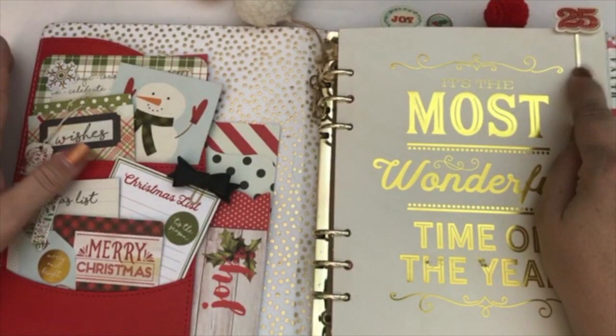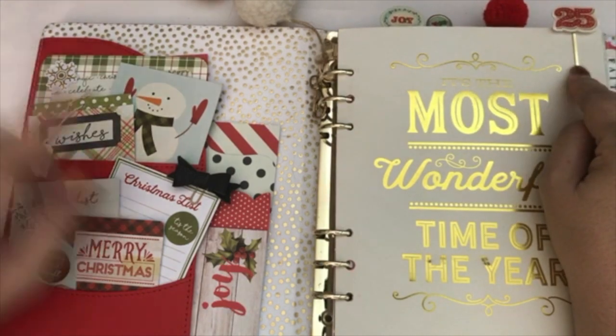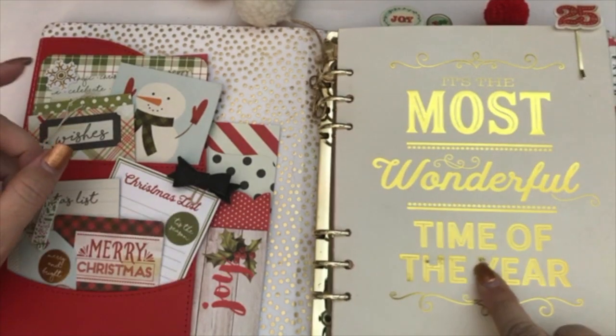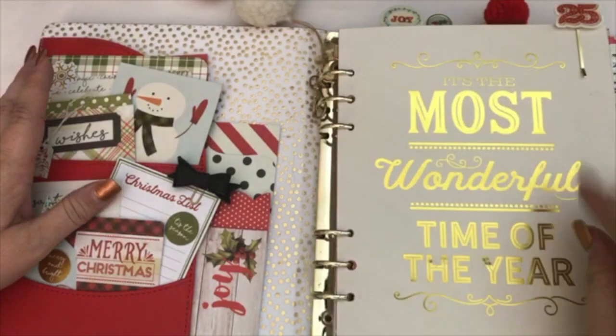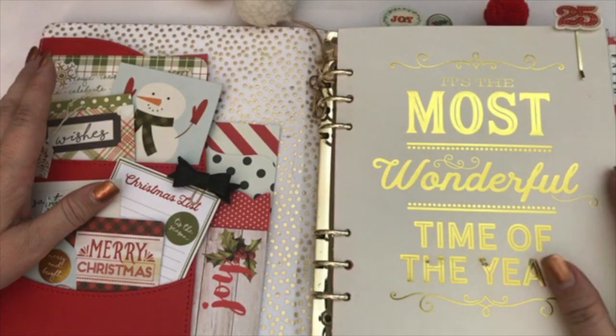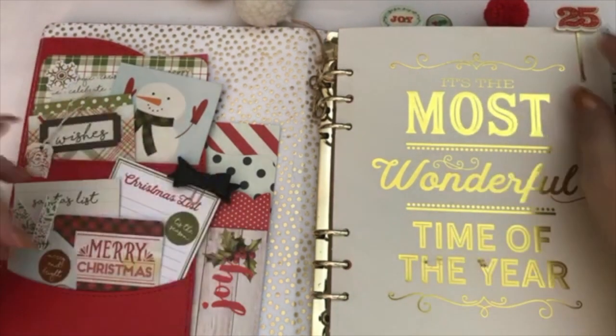Just a FYI — I moved this little pin right here. It was actually over here in that previous video I'm talking about, but as you could tell, it was scratching up this little cover here, the gold foil. It was getting scratched by the little pin, the little stick that was sticking out. So I just moved it around.